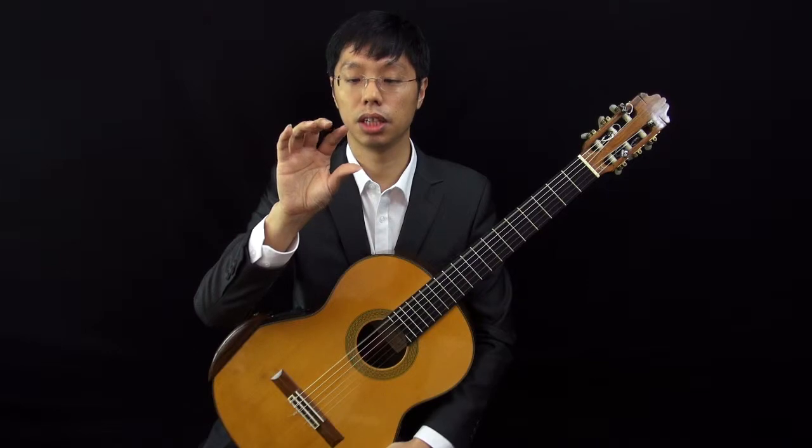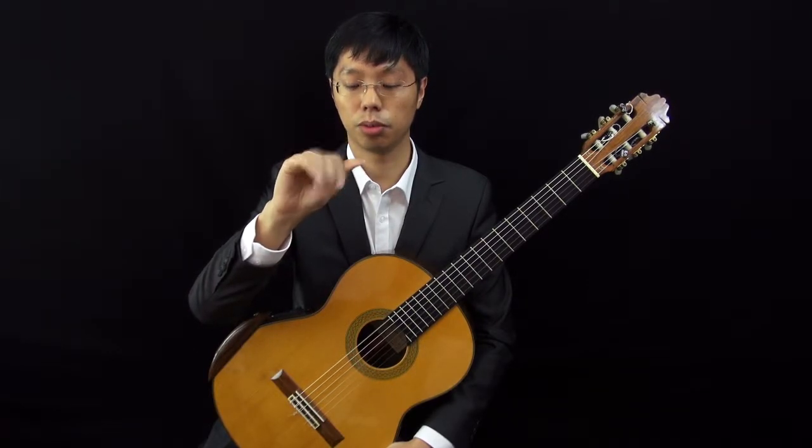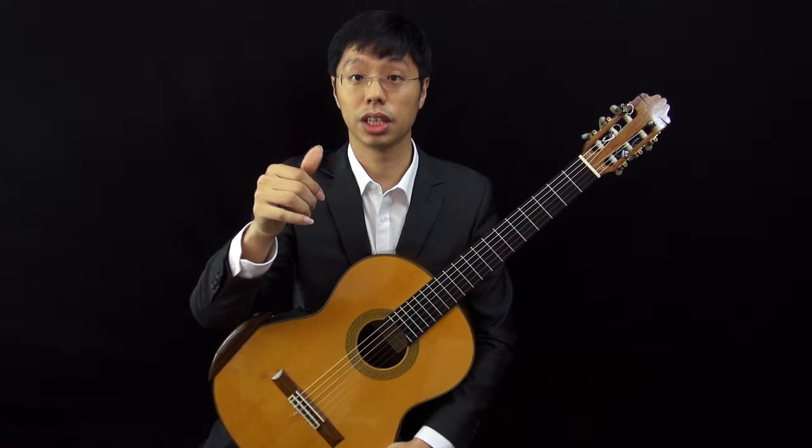The thumb will not meet the index finger at the tip. After you play, the thumb will meet the index finger at this joint.